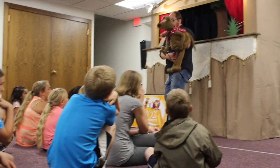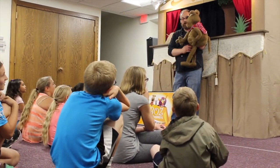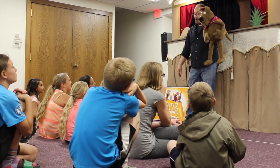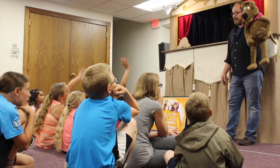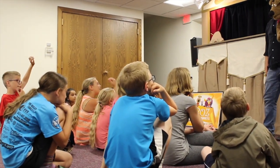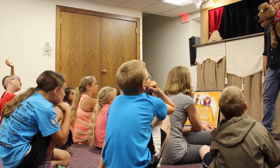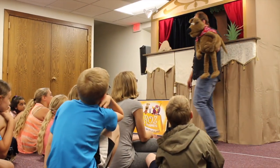This is my good friend Rufus the dog. Hello! Nice to see you — everybody doing okay? All right, so Rufus the dog here is called a hand-and-rod puppet. Does anybody know why they call it a hand-and-rod puppet? You put your hand inside of it and use your hand to make it talk. Very good, she's exactly right!